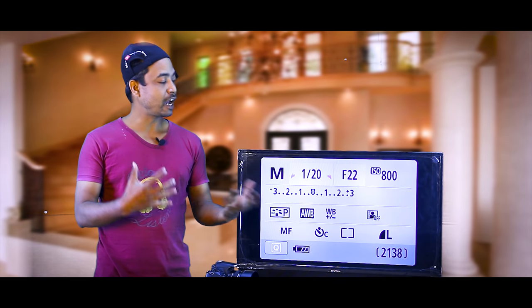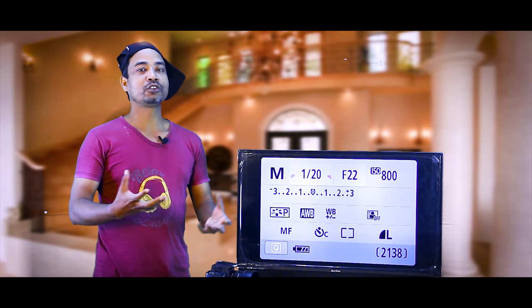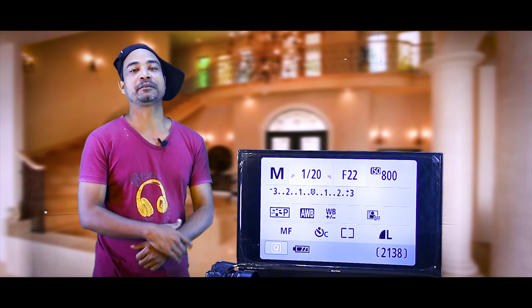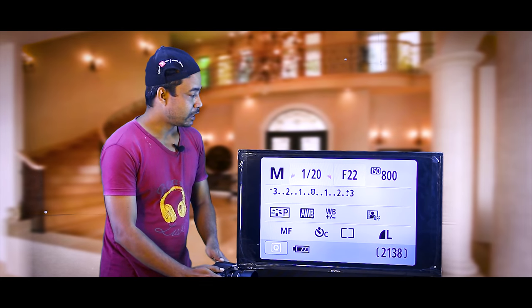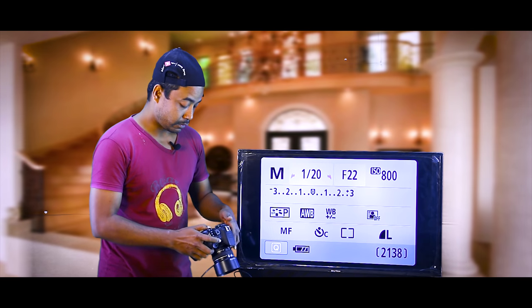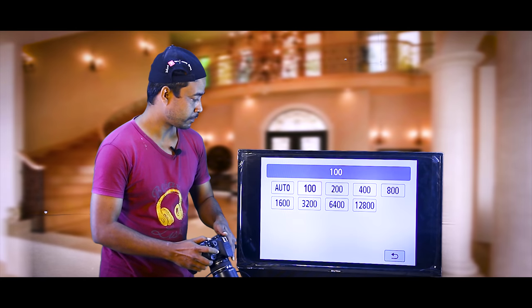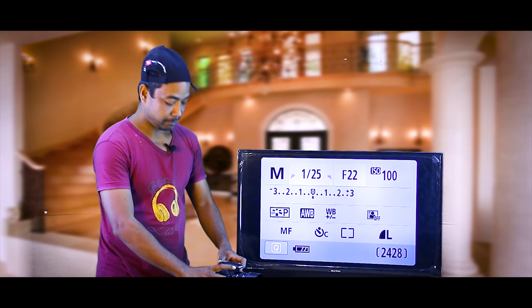This camera will be at ISO 800. I will have to adjust it. So I will have a certain time to do it. I will come to the camera — it will be ISO 100.